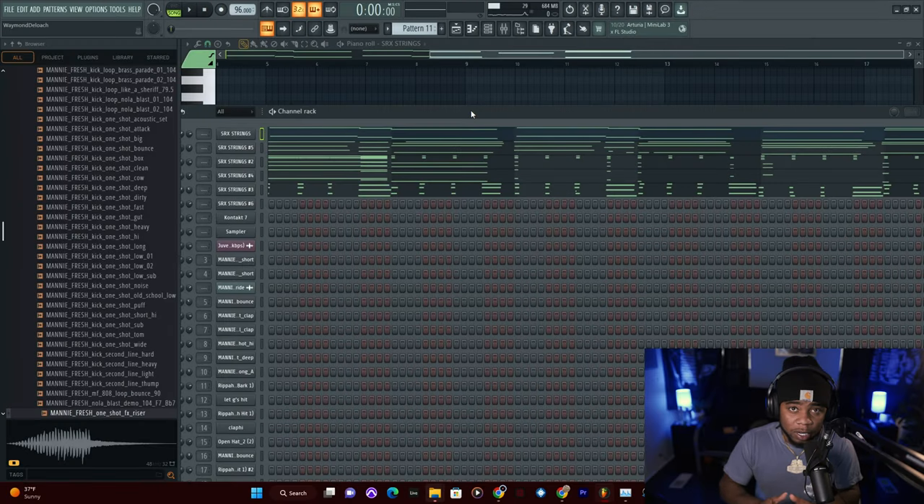So if we get to the basics of the melody, he just used a variety of strings — from staccatos to pizzicatos to regular legatos. And here's how it sounds.